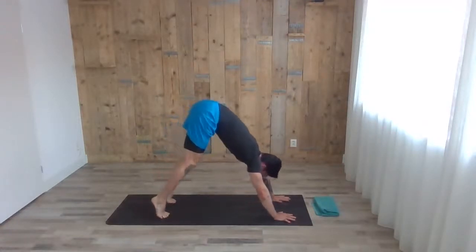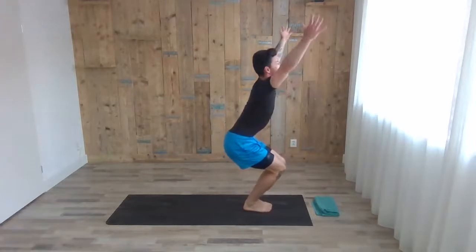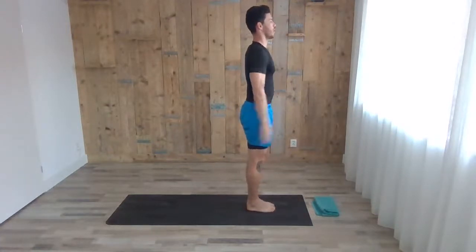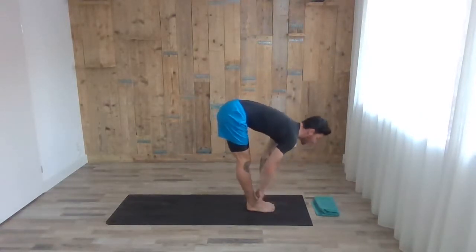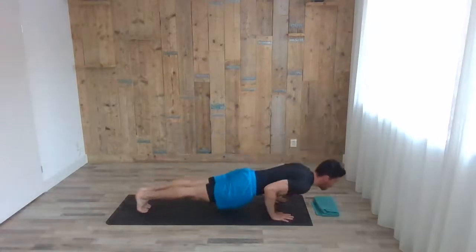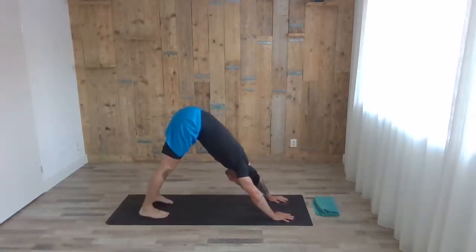With the next inhale, step or jump forward — head up, chest up halfway. Exhale, fold forward. Inhale, chair pose. Exhale, standing tall. Good one! Now the last one — inhale chair pose, exhale fold forward, inhale head up, chest up, erect the spine, exhale fold, step back to high plank and chaturanga. Inhale, head up, chest up — cobra or up dog. Exhale, downward dog for two.